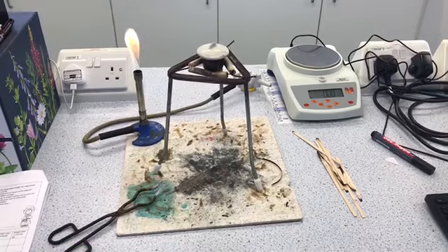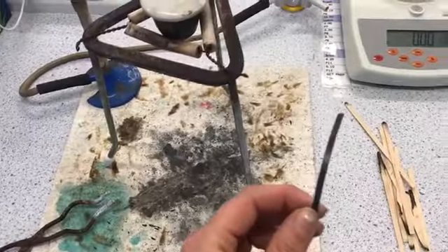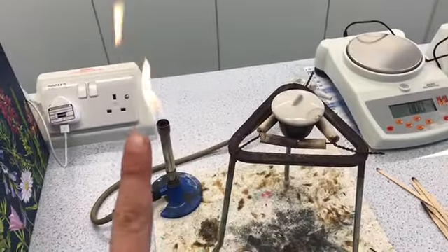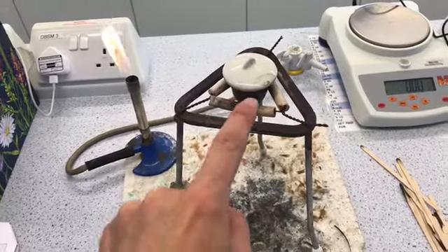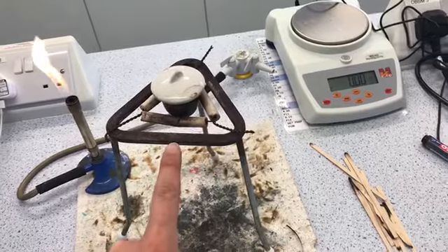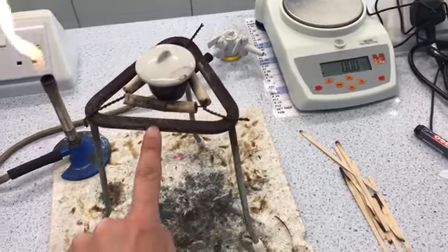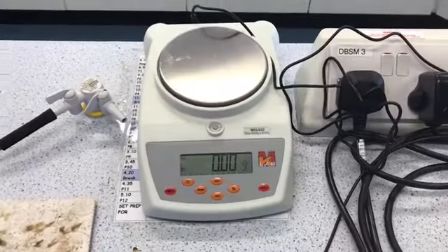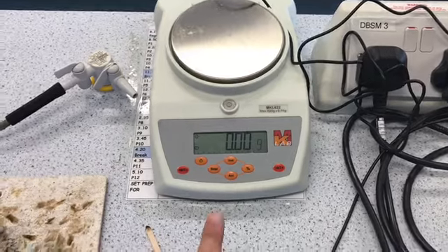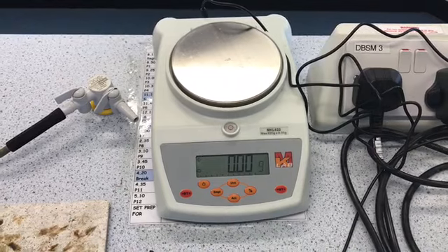Here's the equipment we're going to be using. We are going to be burning a piece of magnesium ribbon, using a Bunsen burner to heat it. We've got a crucible with a lid held in a pipe clay triangle, and then we've got our usual heat mat and tripod. To measure the mass, we're using a digital scale accurate to two decimal places — we're going to need that level of accuracy.